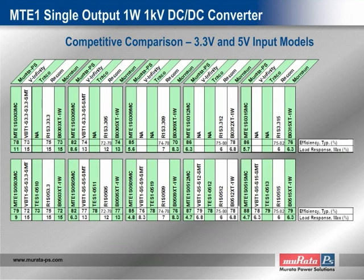Our competitive cross-reference slides provide a comparison of efficiency and load response to four competitors' product series. Our first slide compares DC-to-DC converters with nominal input voltages of 3.3 and 5 volts. Note that the efficiency of the MTE-1 is higher than all competitive models, while the load response is also tighter than that of any competitive model.